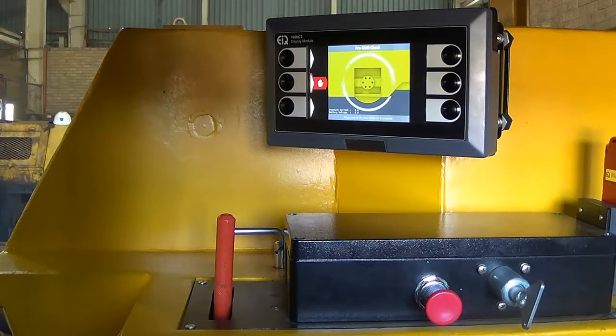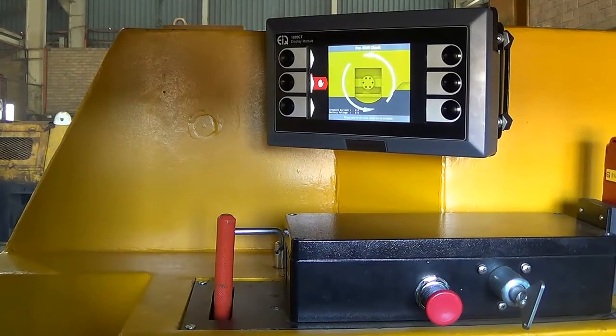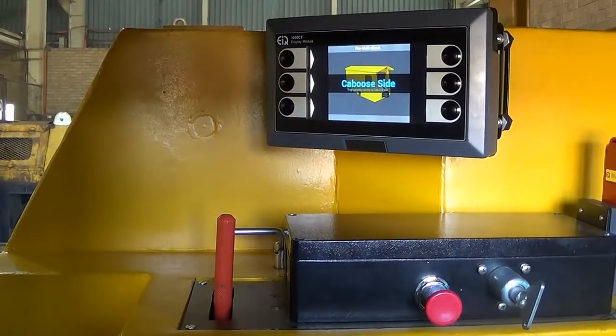Now the static brake test is taking place. The brakes are tested in both directions, and from here the pre-shift check can go to the caboose side.